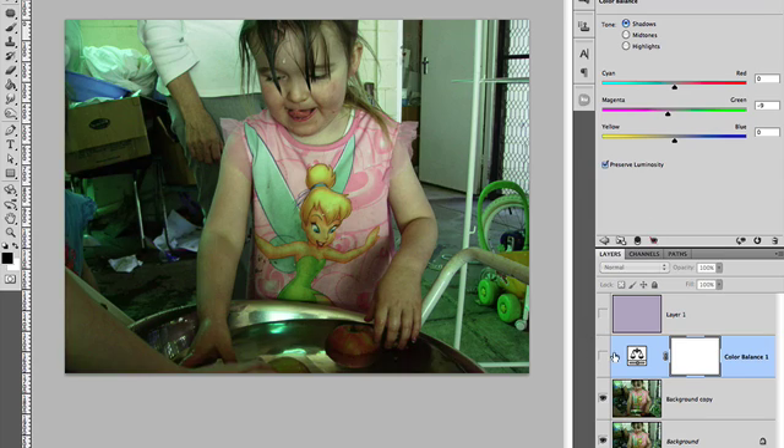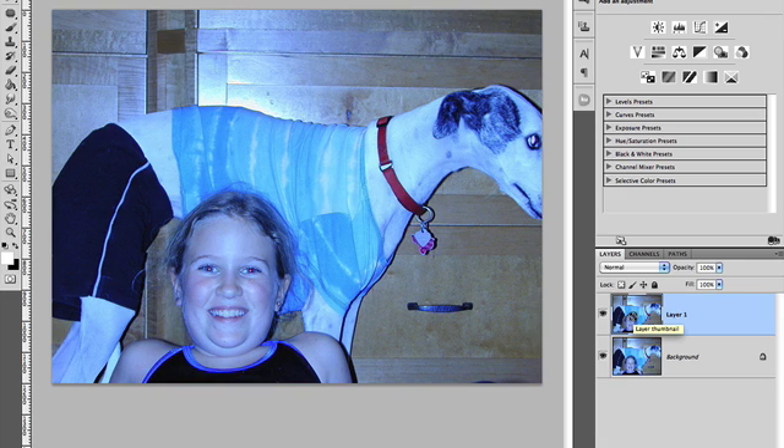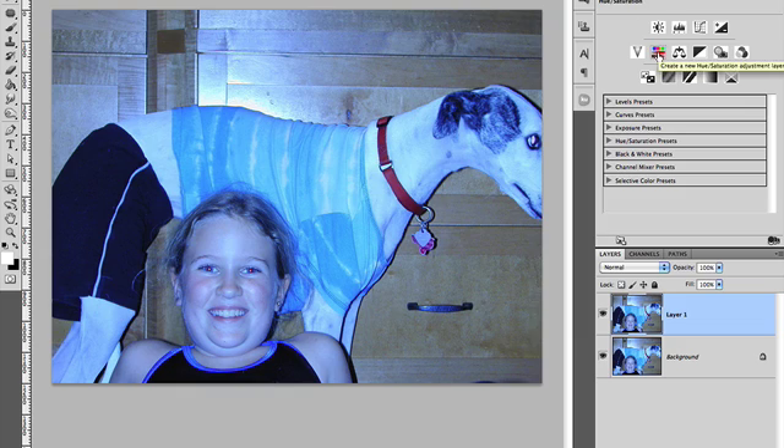Let's just do one more with another technique — let me use a different image. I'll delete these layers I was messing around with. If we duplicate the background layer and do our Color Balance trick again, you can see this one has got too much blue — way over on the blue side of things, sort of cyans and blues, probably almost more cyans. So we'll increase the reds a bit in our Midtones, then go into our Highlights and do the same thing. That's starting to come along pretty good now.